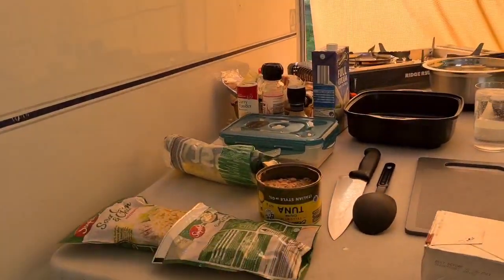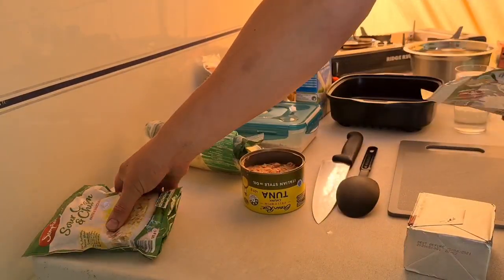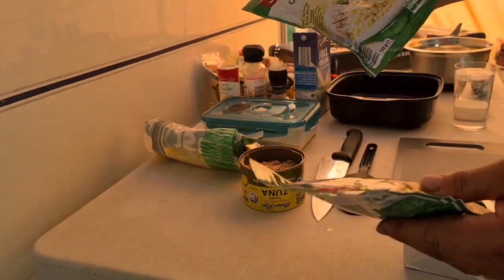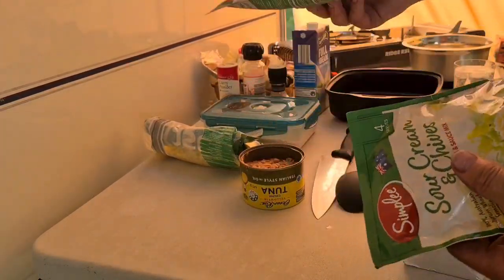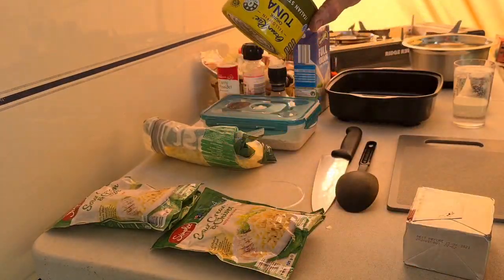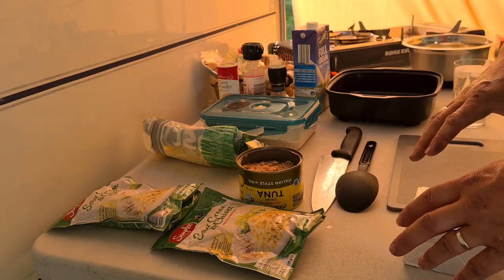The first one we're going to do today is a tuna pasta bake. What you're going to need for this dish is two packets of these — sour cream and chives, carbonara, whichever one you want to pick, it really doesn't matter — alfredo. And you're going to need a tin of tuna, either in oil or in brine, just strain that off.